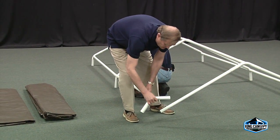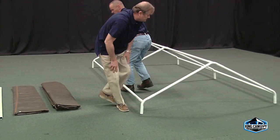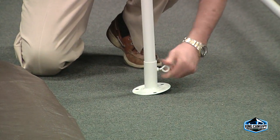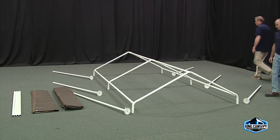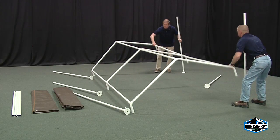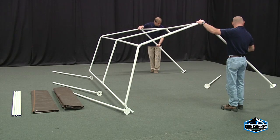Once the center framework is fully connected, start assembling the left and right sections of the frame. Start inserting the leg pipes into each metal foot pad and tighten the eye bolts. Place a leg next to each three- and four-way fitting. Begin inserting the legs into one side of the frame, making sure the eye bolts on the foot pads are facing towards the inside of the frame.